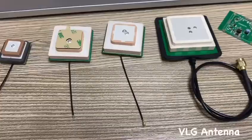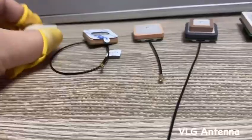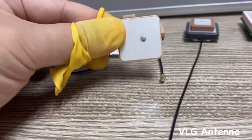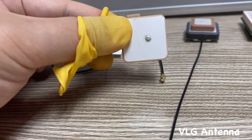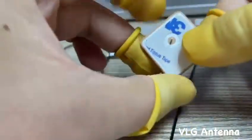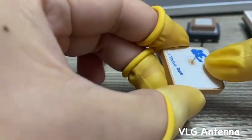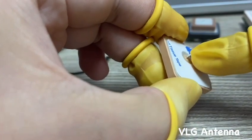Today I have a few ceramic antenna samples with me. This one is a passive GPS antenna with a center frequency of 1577 MHz. Usually you can mount it on the application PCB, and here is the tab for fixing.